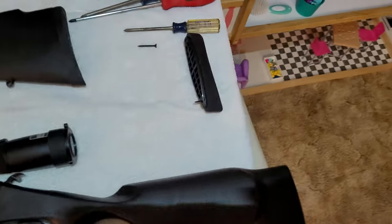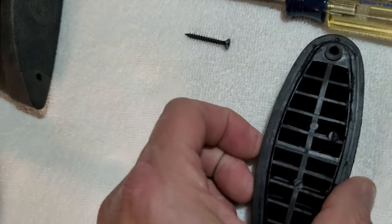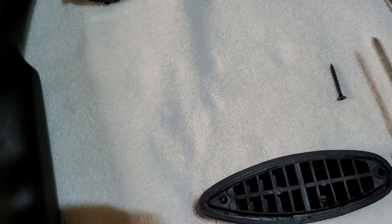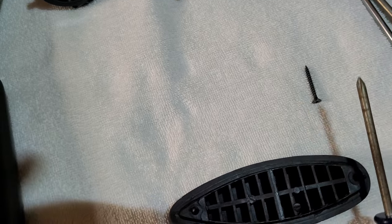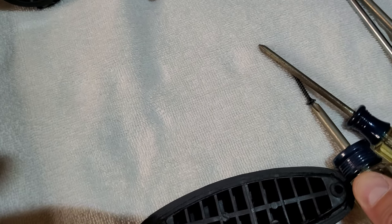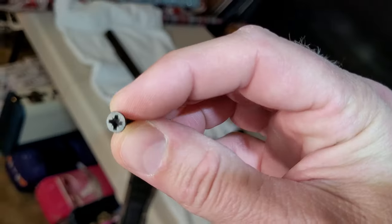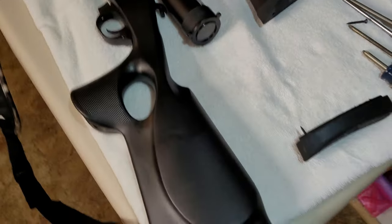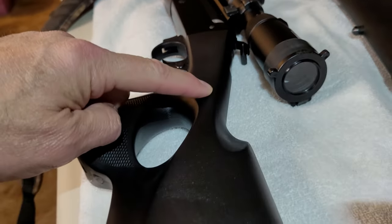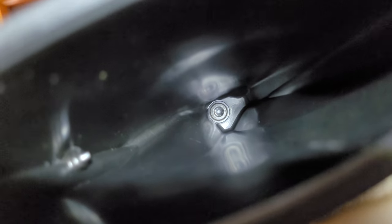So we're going to change it out. First thing I do is remove this butt pad — I'm going to reuse the one that came with it because this is a lot softer. I removed it with a Phillips number one screwdriver and I shouldn't have; it slipped the first time, so go back with a number two. Make sure that screw fits good. The problem with the number one is the point was bottoming out. Once we take that off, that gives us access. There is a bolt that goes in here — see that bolt? That's what we have to take out.